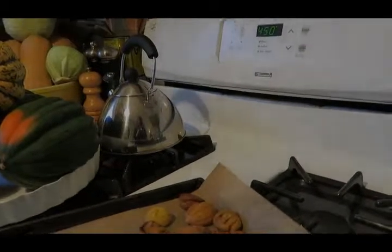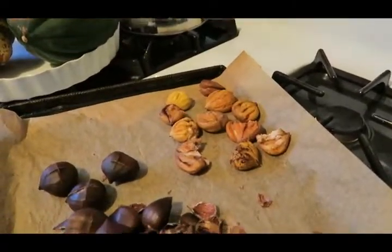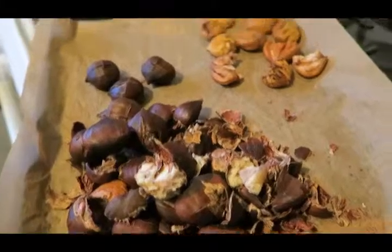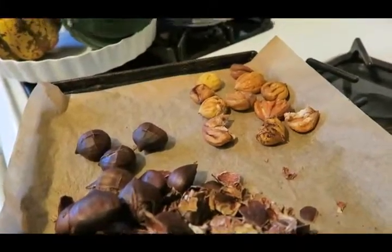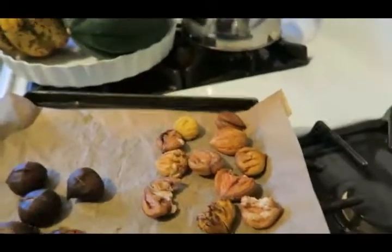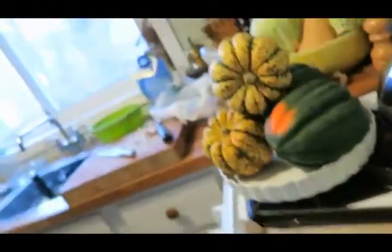Okay guys, so this is kind of what we've got left. I had a lot of shells, a lot that I'm not really sure about, but I did get a couple good ones here. I just want to share with you guys — I had a little bite.